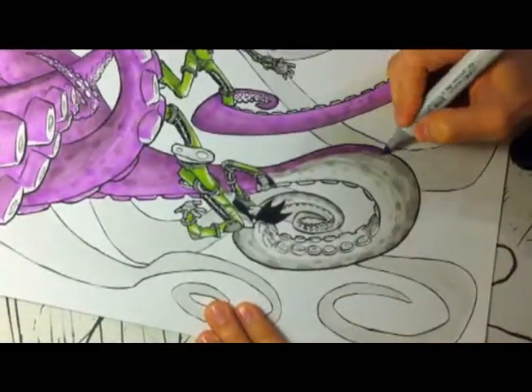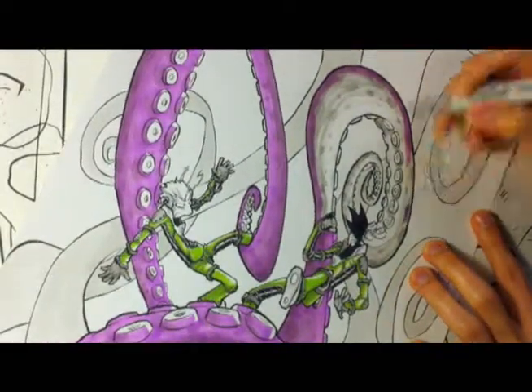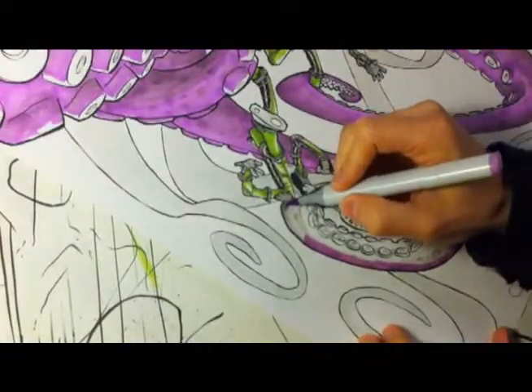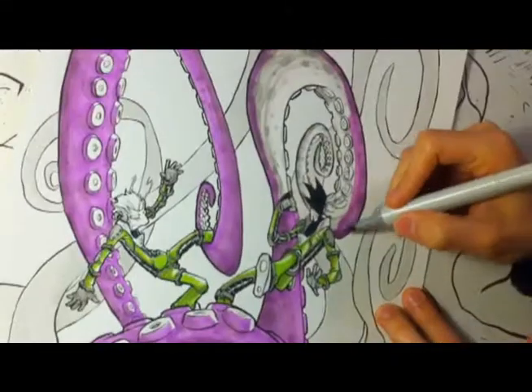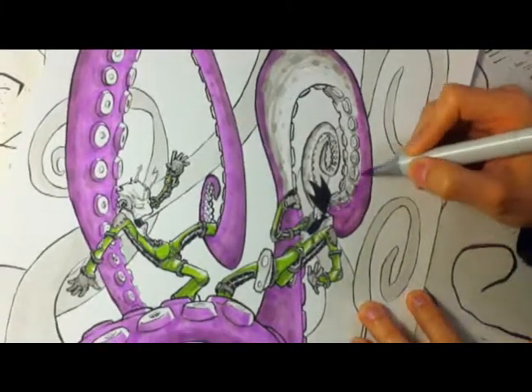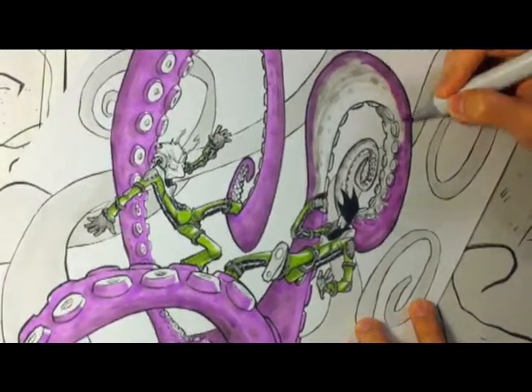So I'm skipping around a little bit. I cut some pieces out because I figured you didn't need to see me color the entire thing. I don't really have too much technique here — I'm kind of just coloring in, not really taking my time or going with the flow of the picture. I'm just putting the color down as quick as possible.